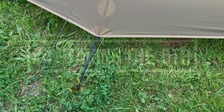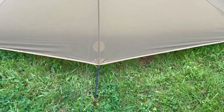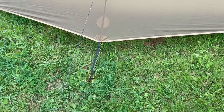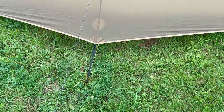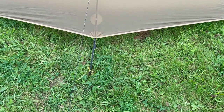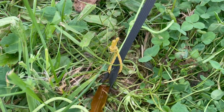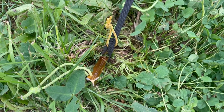A little tip particular to the Lanshan 1 — it has a peg-out point at the middle of the rear of the tent, and when you're unpacking in particularly windy conditions it's quite important to know which peg-out point that is, so you don't get muddled up with the corners. Also, if it's windy you really want this side facing into the wind, so if you peg this point out first the tent will naturally blow into the correct direction. What I've done is attach a little loop of coloured cord to this peg-out point so I know when unpacking that that's the one that needs to be facing into the wind.